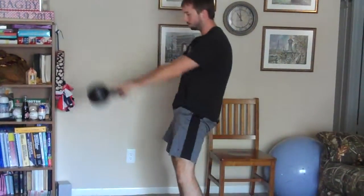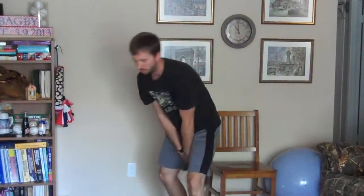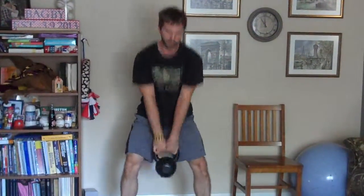Really use those hips to drive the kettlebell forward. From the front, same thing — reaching back, trying to keep the kettlebell above your knees whenever you bring it through your legs.